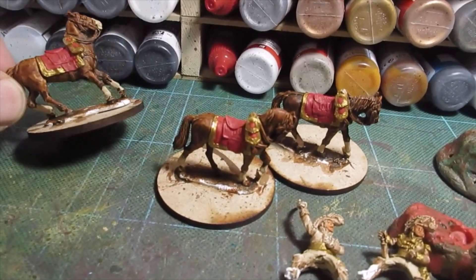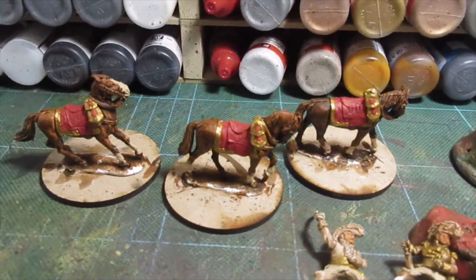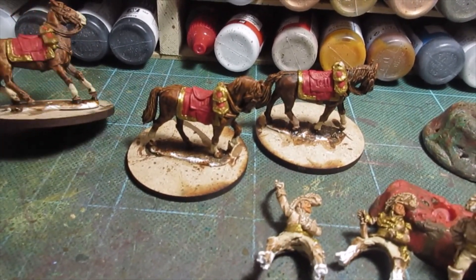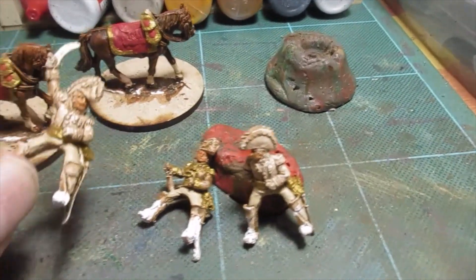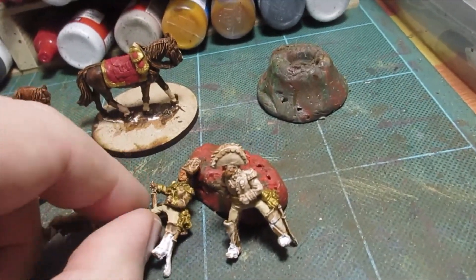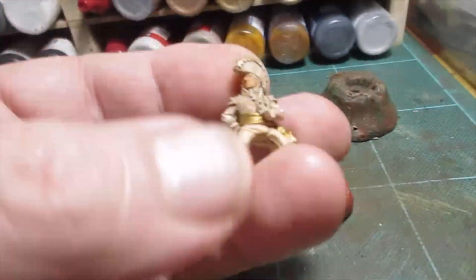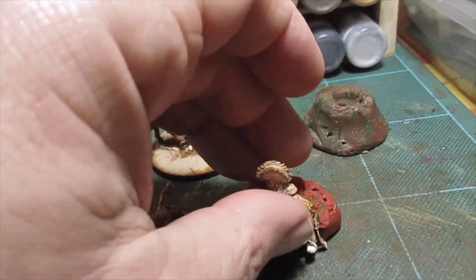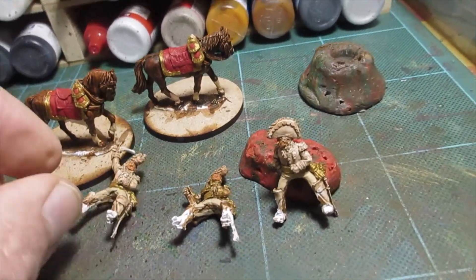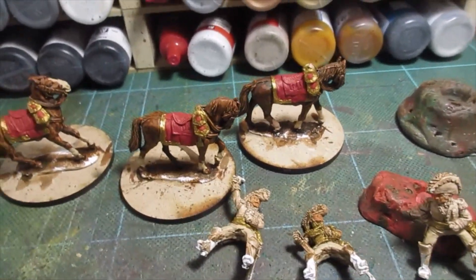So that's gold trim and the red shabraques on the horses — they're all finished. Ready to be shaded. That'll be my next job. But obviously I've got the white on the socks and the nose and eyes. And we've got some gold on the figures. Yes, I'm putting gold on these figures. And they've had a first coat on the flesh, which is an orange — first coat. Obviously not on the hands because they're wearing gloves. So there we go, I'll crack on.